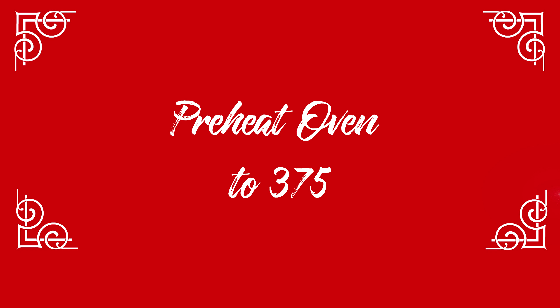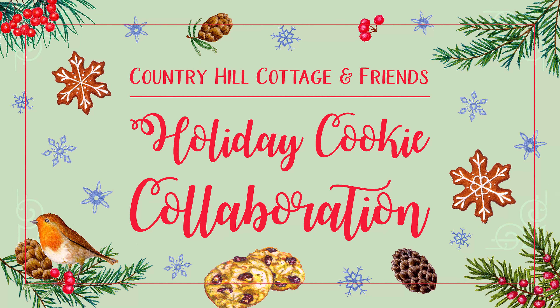Preheat your oven to 375 degrees. This recipe is in collaboration with the lovely ladies at Country Hill Cottage. Check out the description box for links to their and other participating channels for more delicious treats. Stay tuned to the end of the video on how you can get their free printables.